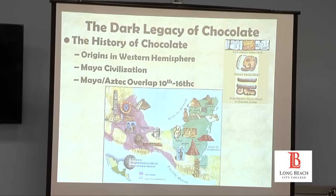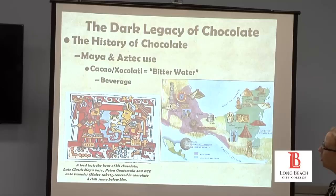The Mayan and Aztec use of cacao — 'cacao' is a Mayan word referring to the bean. 'Chocolate' comes from an Aztec word, 'xocolatl,' which means bitter water, because it was very, very bitter. As you know, if you've had very dark chocolate — say 90 percent — it's kind of tough to eat.